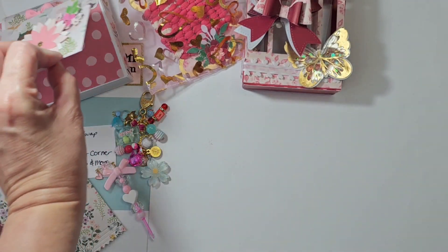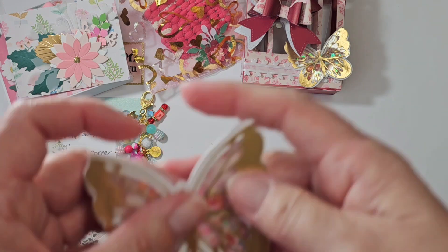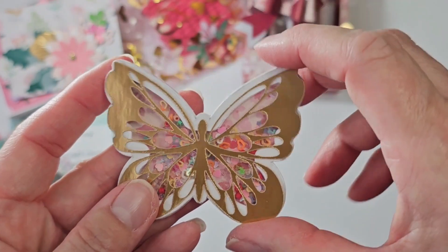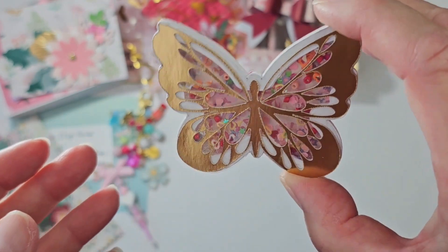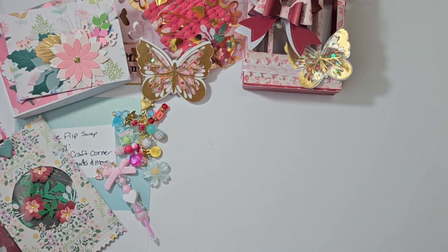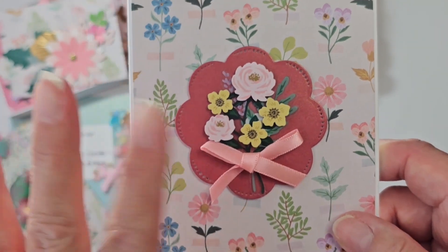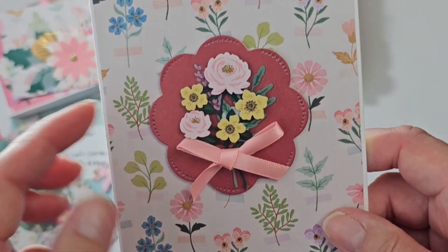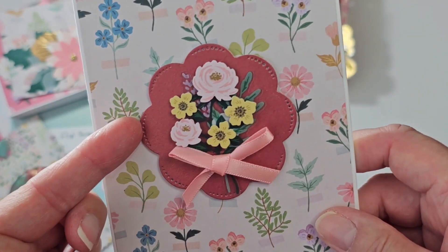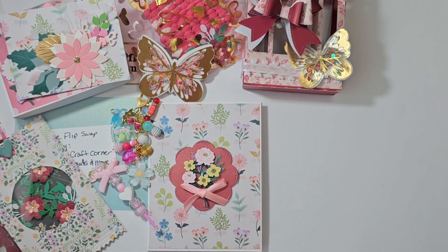They're held on by a foam square, so they're not actually stuck to each other. I did make her a larger butterfly shaker. I also finally made her a card — it's very plain and simple, but I love these layered flowers. This is just a scallop circle die that I had in my stash. My message to her is in there.